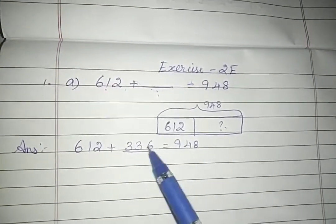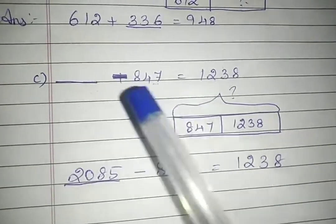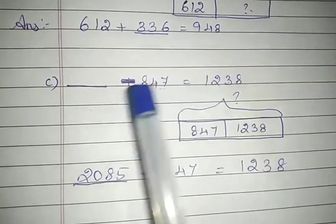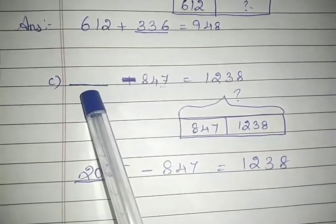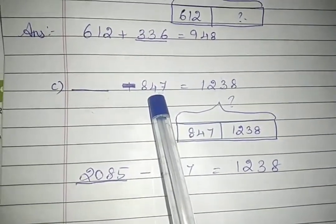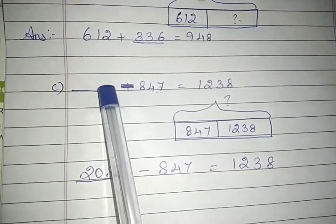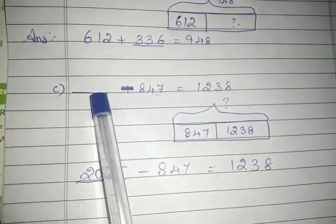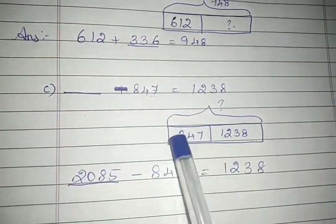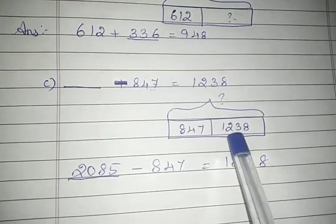If you add these two numbers, you will definitely get the highest value, so you can check by adding them. Next sum: dash minus 847 equals 1238. Here we need to find what number goes in the dash. You always subtract a smaller number from the bigger value, so the bigger value here is the total part. We're going to find the total part, and the remaining two numbers will be the two parts. Using the bar model, the total part is what we need to find; one part given is 847 and the other part is 1238.